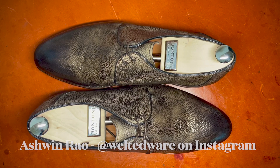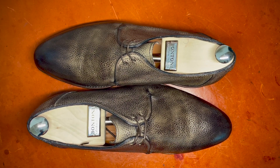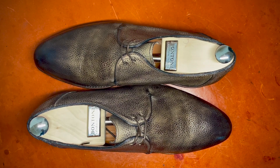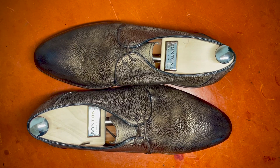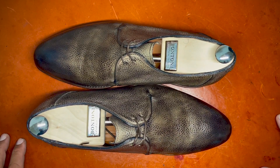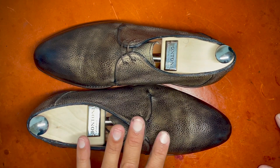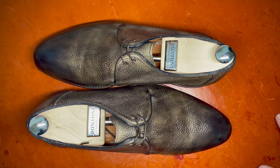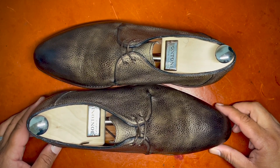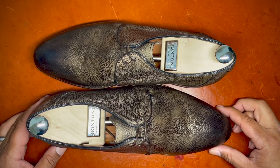Hello everyone, it's Ashwin Rao and I hope you're all doing well. Today's video features a pair that I scored off of the used market from renowned manufacturer Bontoni. Bontoni has been featured as a brand in Hugo Giacome's shoe book 'The Art of Male Footwear,' but they get a little underappreciated for what they are. I wanted to talk about this shoe for a number of factors — it's a beautiful brand and a beautiful makeup, but also today we'll discuss why I love the used shoe market.